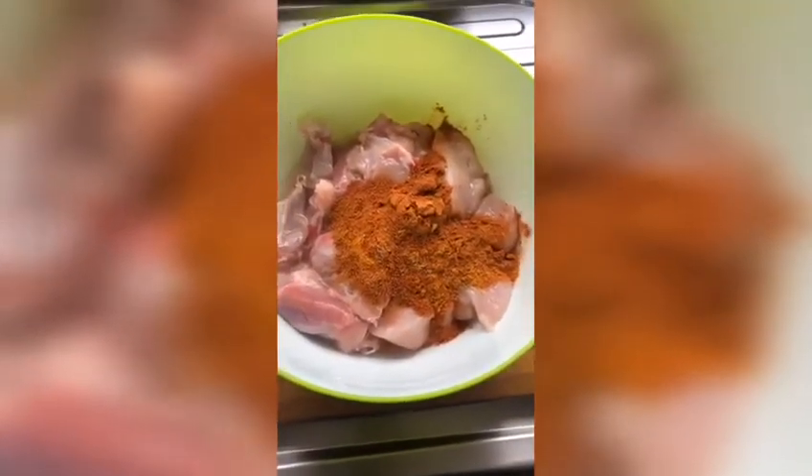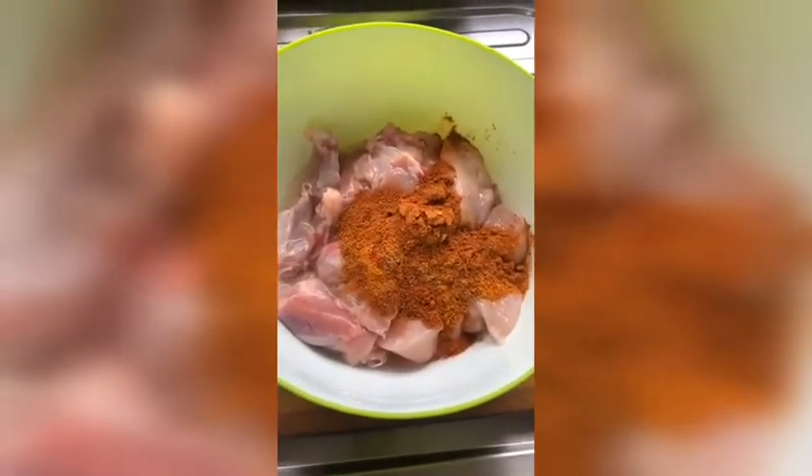And you can see everything ready to go. Before you do this, wash your hands.